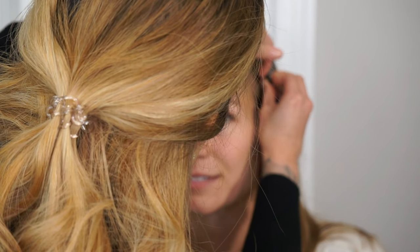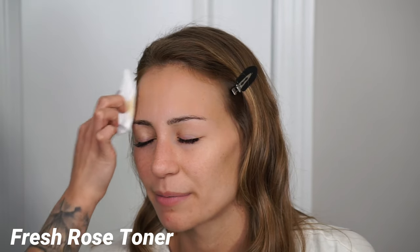Hey guys, welcome back to my channel, or welcome to my channel if you're new. Today's tutorial is going over this soft matte bridal makeup look. The first precaution I always take is clipping back my client's hair — I never want to disrupt the hairstyle they already have, so I use no-dent hair clips.